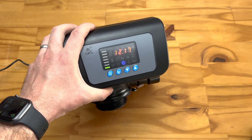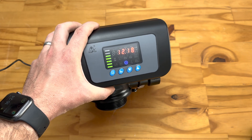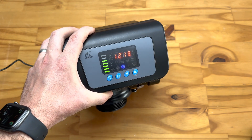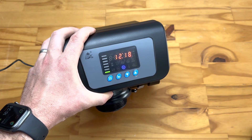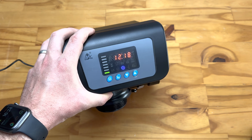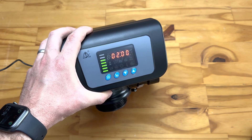Hopefully this answers your questions about this unit. If you're uncertain about anything else, you're welcome to contact our technical team. You can call us on 021 851 0133 or email us at sales@definitivewater.co.za.